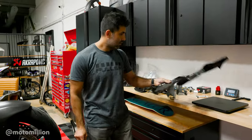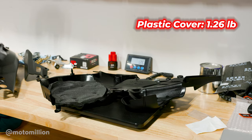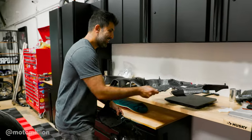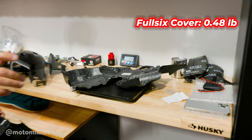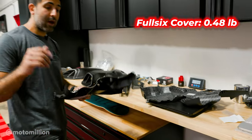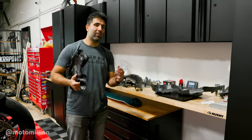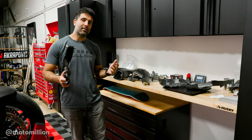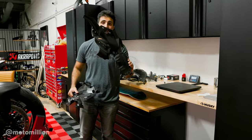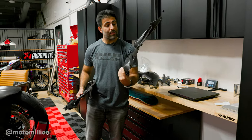Here's a plastic cover — let's weigh this. It's 1.28 pounds, 1.26 pounds. And right here, this is our Full Six cover — it is 0.48 pounds, so almost 0.8 pounds savings. I'm not going to add up all the weights, but I want to show you guys because some of you always wonder: does carbon save weight over plastic? Especially because some plastic pieces are pretty light. In this case, if you stick to a manufacturer like Full Six — where they make things the proper way, number one rigid and number two lightweight — you do save weight.